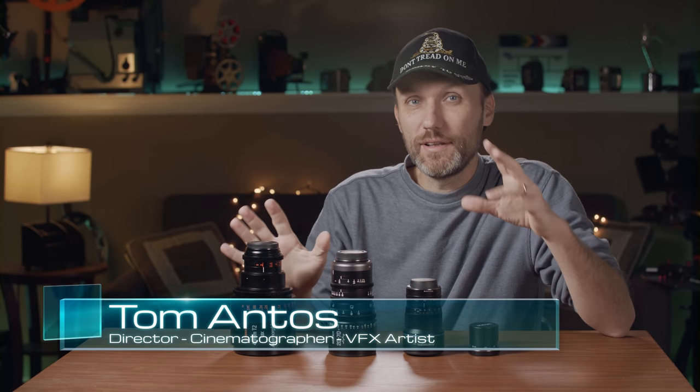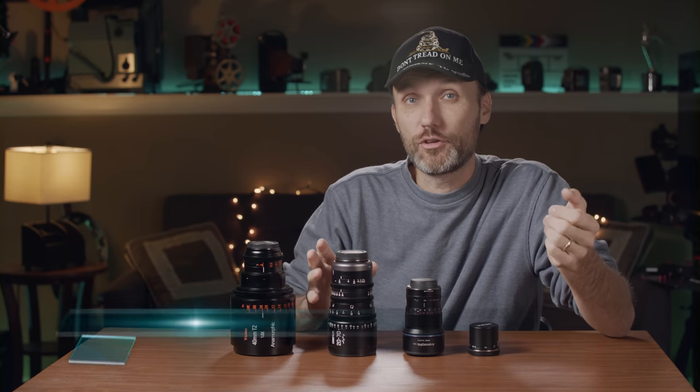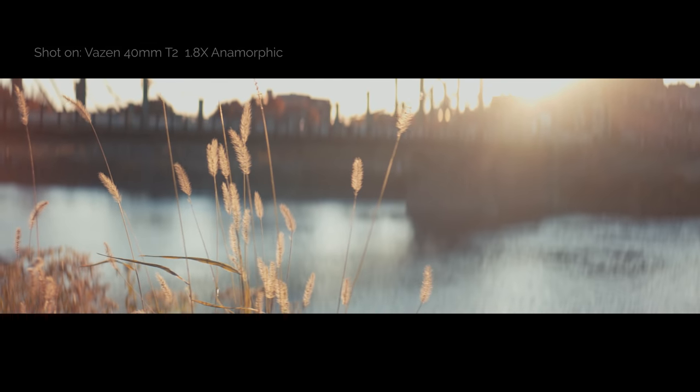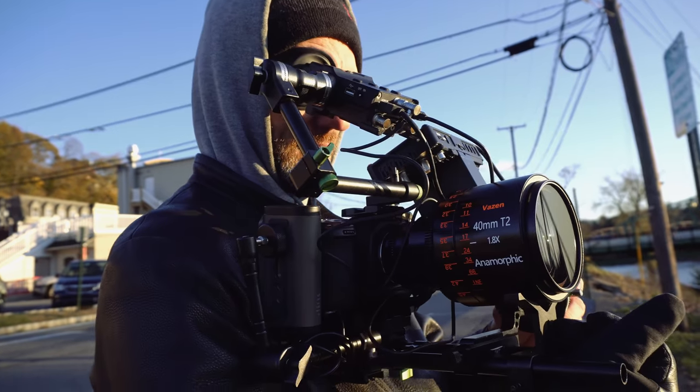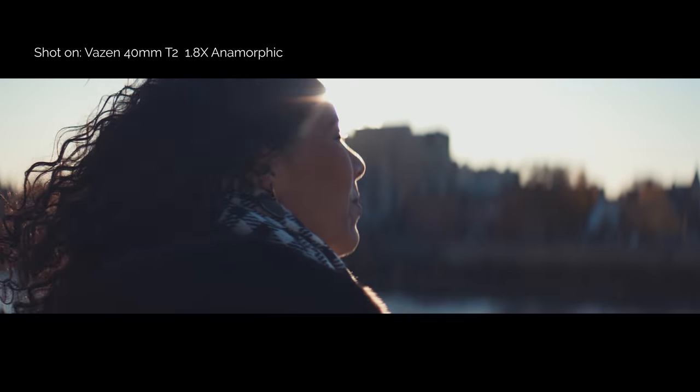Hey guys, my name is Tom and in this video I'm excited to show you four really unique — I would almost call them specialty — lenses for micro four-thirds cameras. This is going to work with your ZKM E2, maybe GH5, or in my case I used it with the Blackmagic Pocket 4K camera.